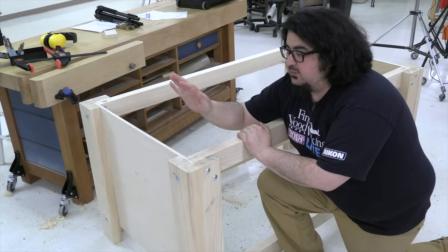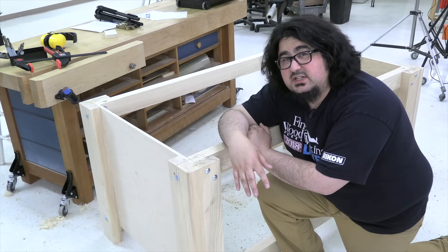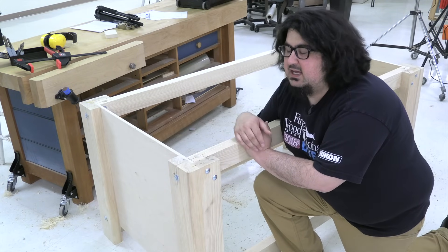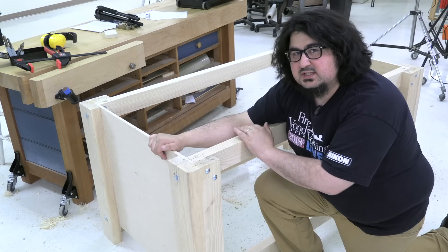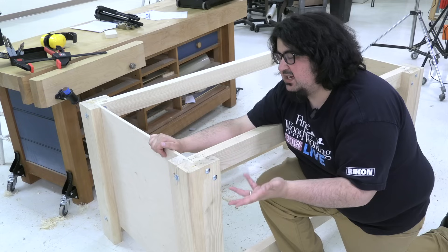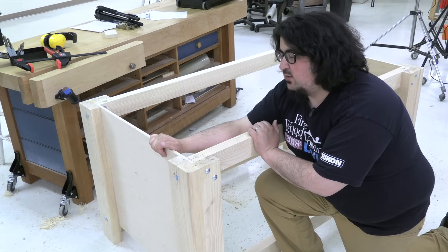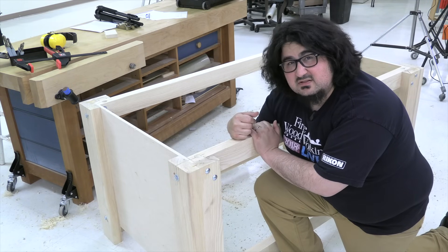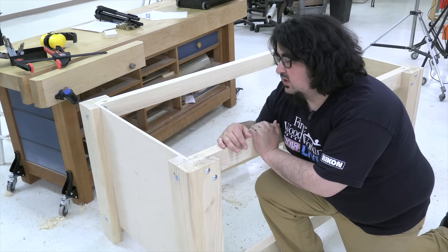That does it for the base of the CNC table. I'm missing one nut — I thought I left the store with 16, apparently I left with 15, or I lost one along the way — but this thing is stout as can be. I'll get that nut on there and start working on the top. I'm really pleased with this base. It requires no heavy joinery. Just about anyone could do this with construction-grade pine or fir. I went with ash because I could justify it and it's heavier, but this design would work perfectly fine with 2x8s or 2x6s, whatever is available to you.